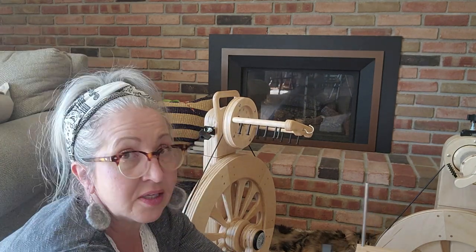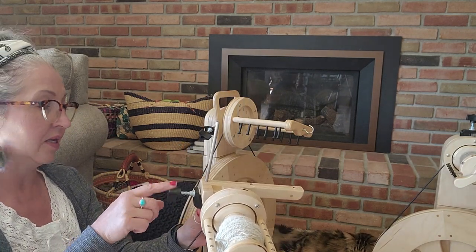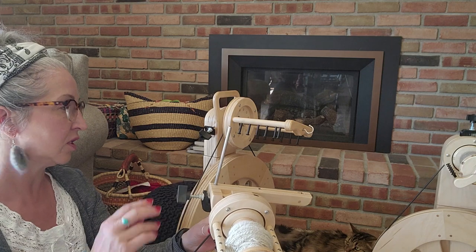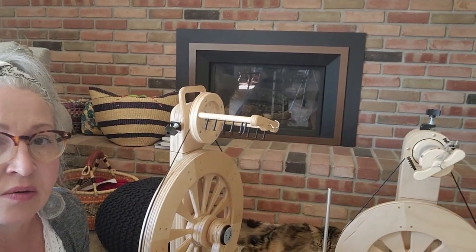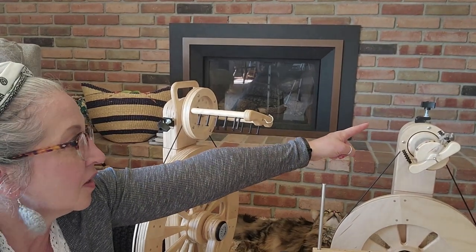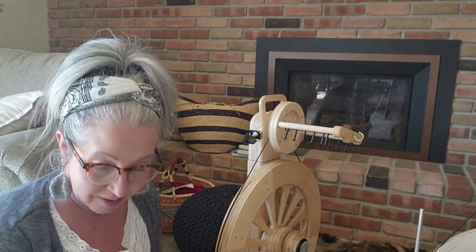The Polywog has the same felt pad right on the side here, and I just got these so I don't need to replace them. My Echo — you can see it right on top here, you can't miss that. So that's that.